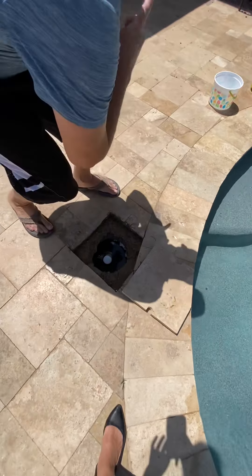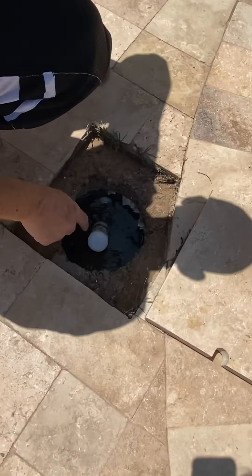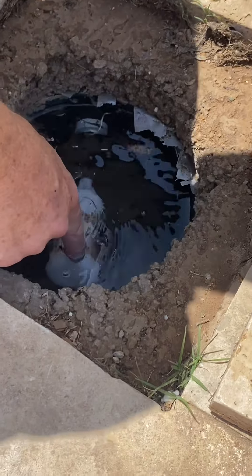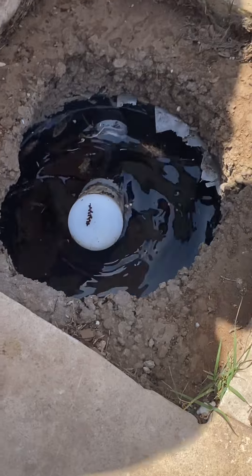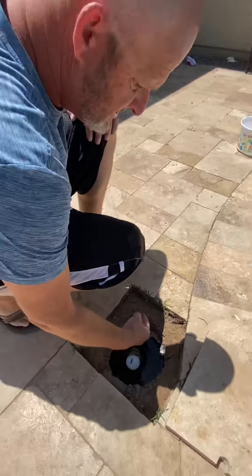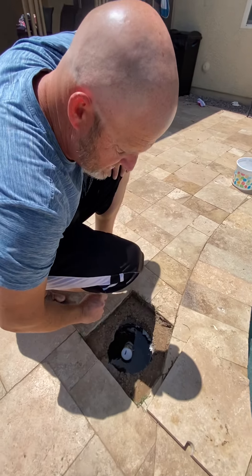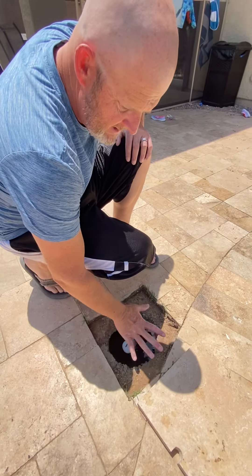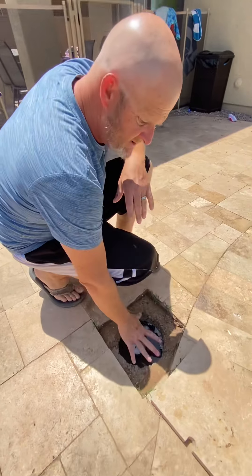With an automatic water leveler you basically have a float that adds water every time the level drops. I do have another video on my website that teaches you how to set this up and install it, so we're not covering that today. But basically it's like a toilet float — when you get it to the right level, every time the water drops this will fill up.